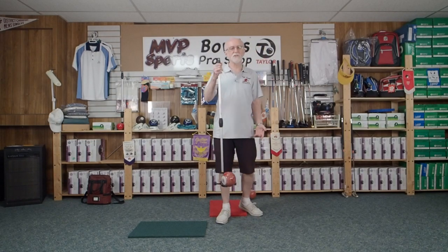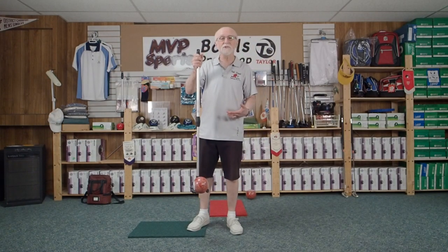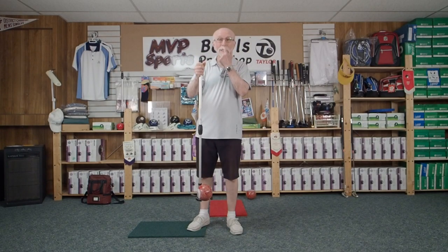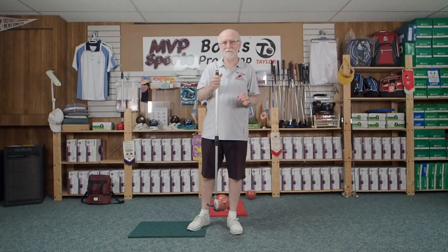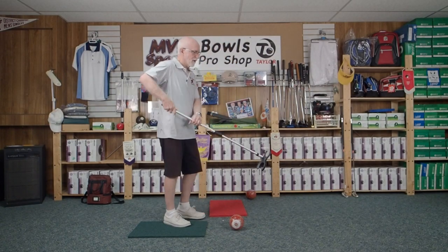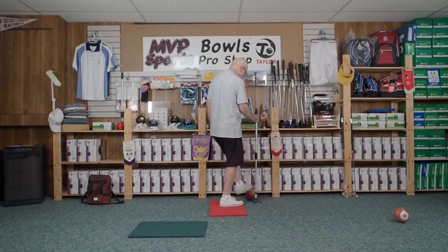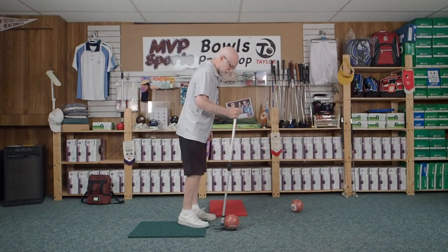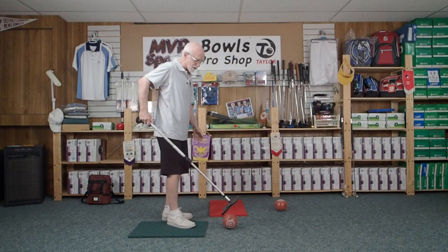We haven't mentioned it yet, but this is also a bowl lifter if you wanted it to be — a jack lift or a bowl lifter. Notice I haven't touched anything yet; I haven't touched a single bowl. End two coming up. Here we go — I'm going to bowl my first bowl, get my other bowl, bowl my second bowl. The other team bowls their bowls; they're all using Ubi Launchers as well.